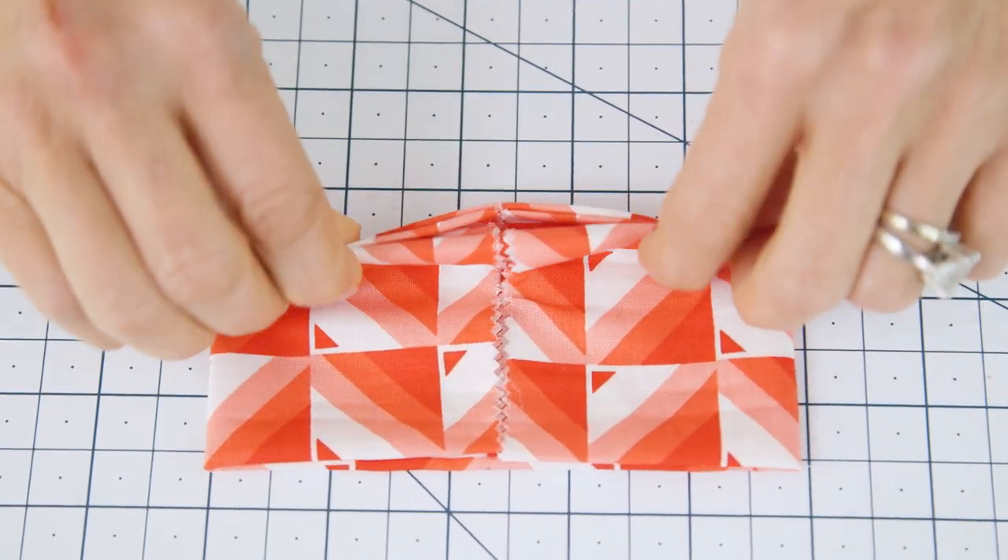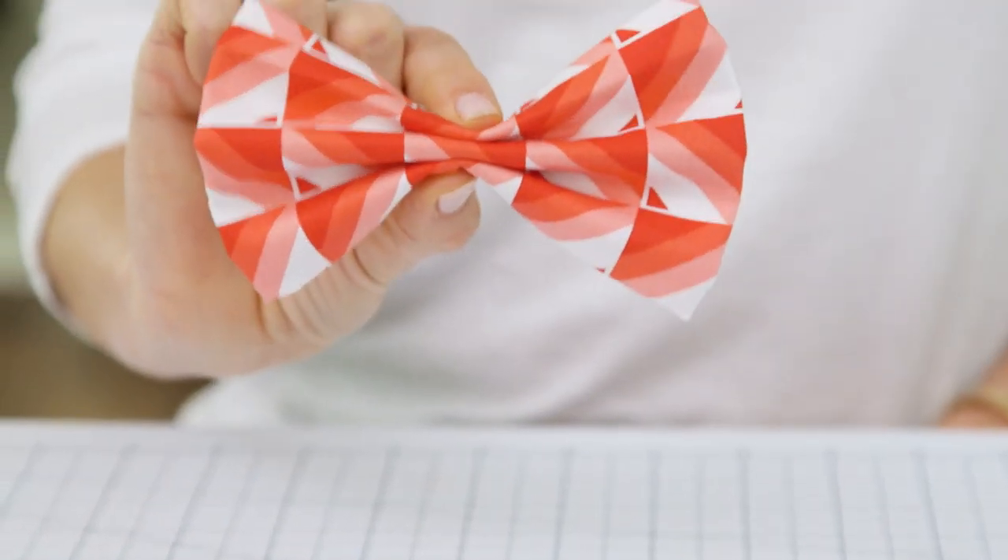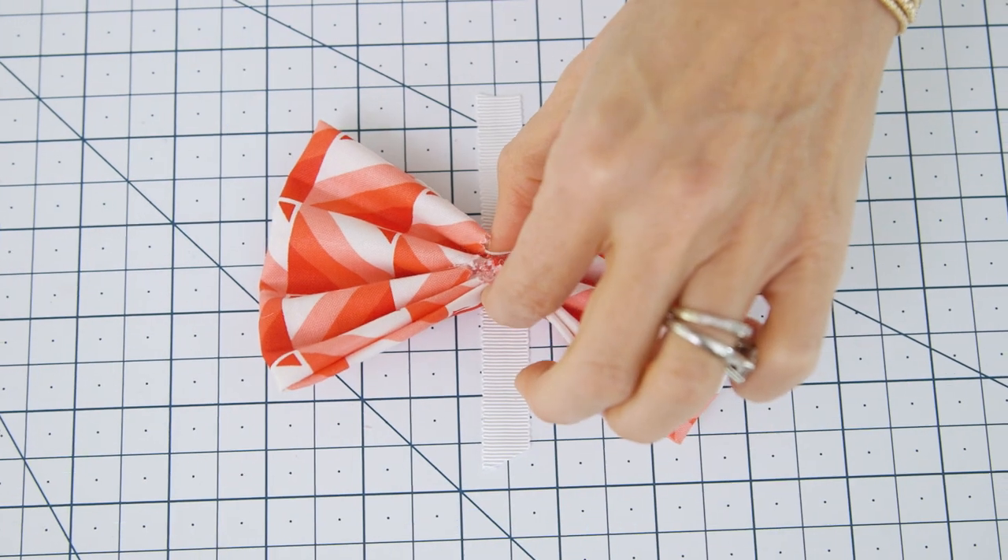Now we're gonna create our folds to turn it into a bow. Gather the fabric together accordion style all the way down the fabric. Pinch it in the middle and you have your bow shape. Now we're gonna secure it with a piece of ribbon.